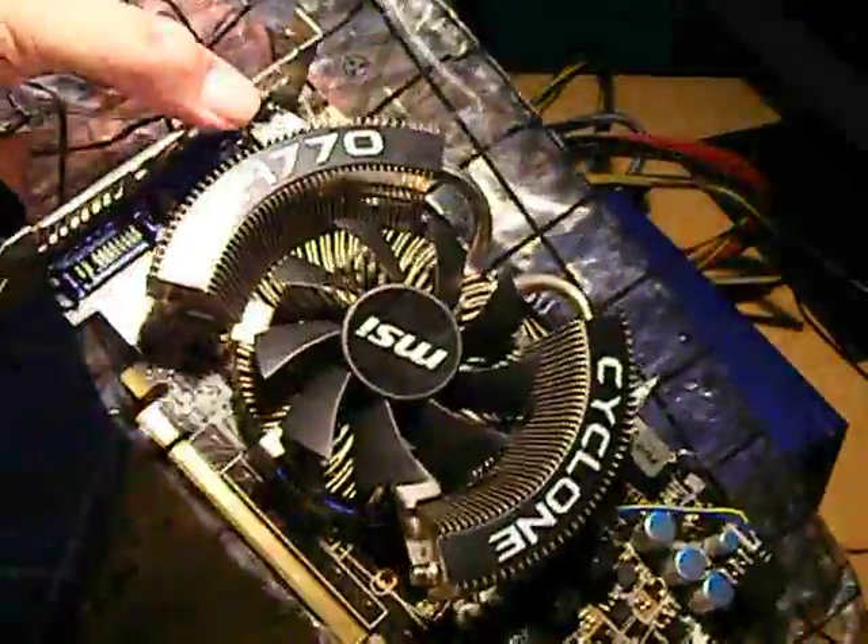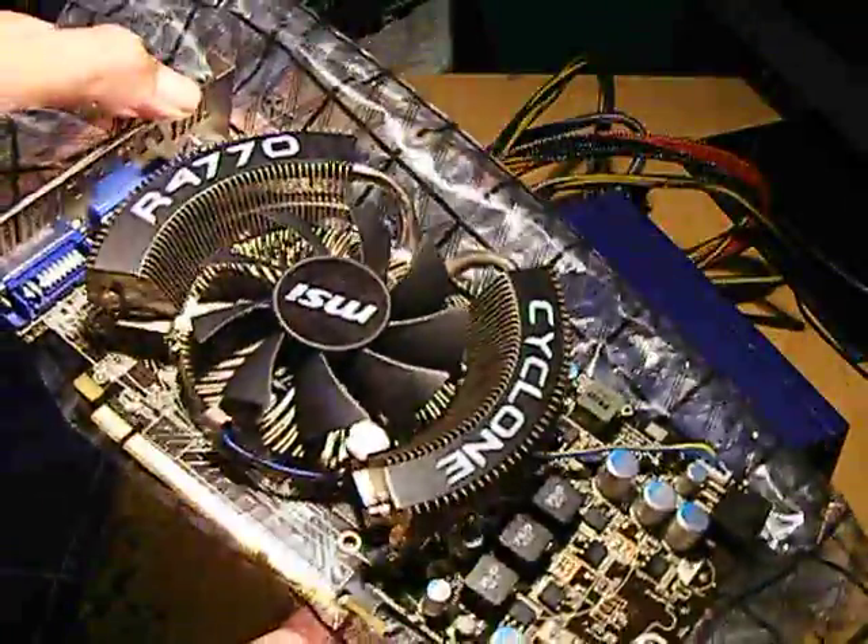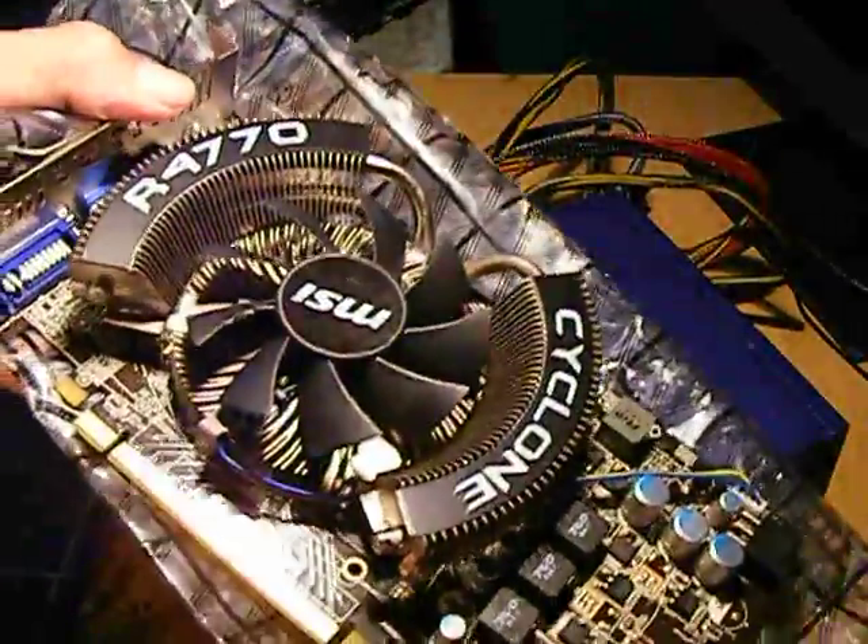I have to put it in the plastic bag, because in case na magkaroon ng static, it will dissipate. Okay then, let's go with this CPU.